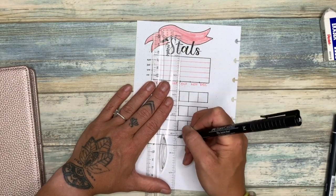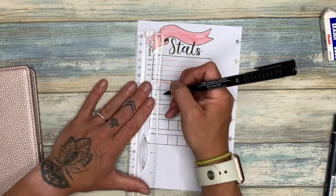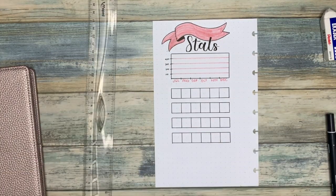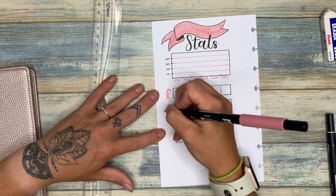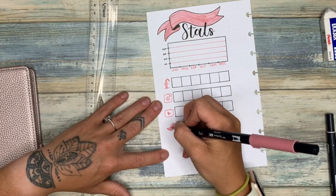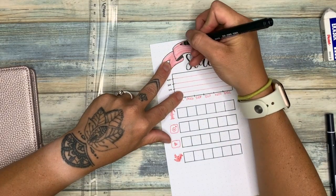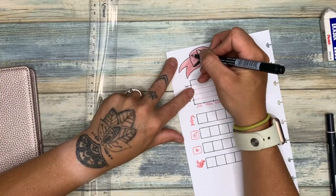The bottom part is my stats trackers — I draw little icons on the left-hand side and each box represents a month, so all my pages span July to December. This notebook can accommodate past December but I'll want to start fresh in January, so I'm only doing six months at a time. That's where I'll keep track of followers and fans on each platform.